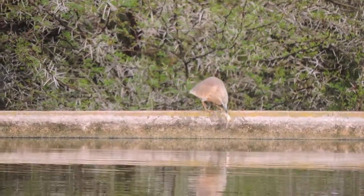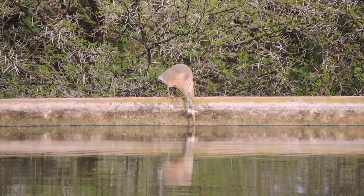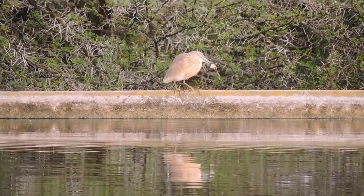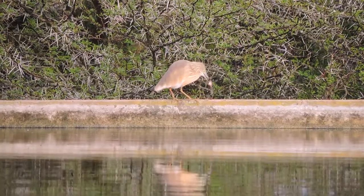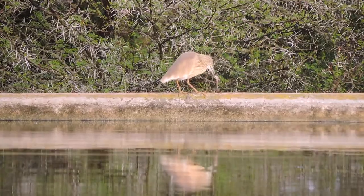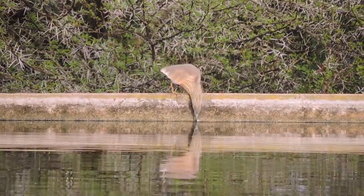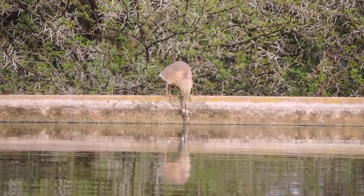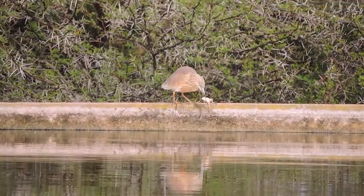It's almost rubbing the slime of the frog off on the concrete, making its meal clean before eating it. They are quite slimy frogs, those platanas, so I'm sure he wants to get all the slime off before he eats it. A lot of the toms, when they swallow it, they'll sort of line up the head and swallow it whole.